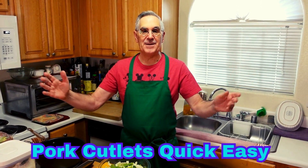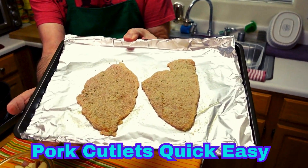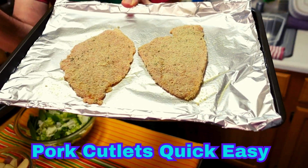Hi, foodies! This is Peter Carpizos, and today, guess what I'm making? Here, I've breaded two beautiful pork chops.